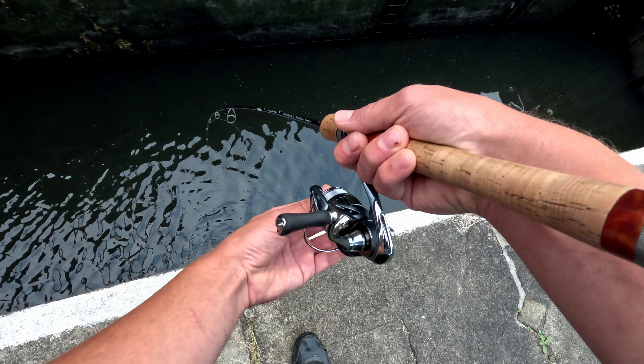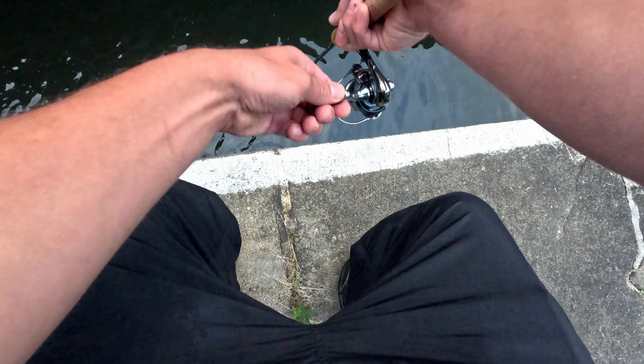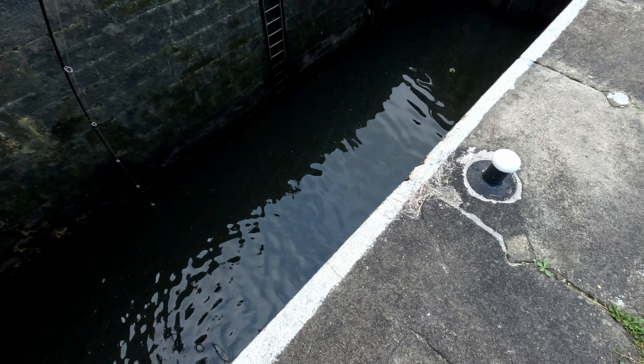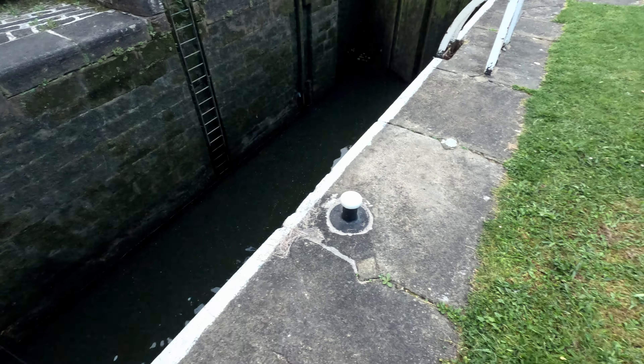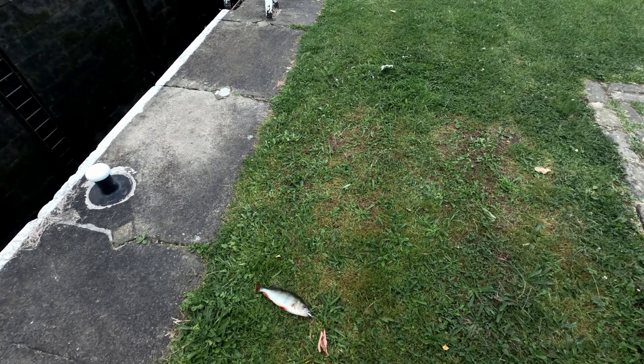Oh, you need help with your net? You can pull it out, just lift it up off — it slides up off, that's it. Yeah, I think I locked it in.